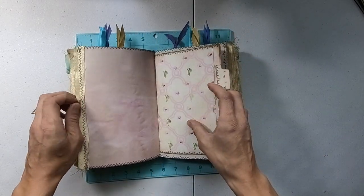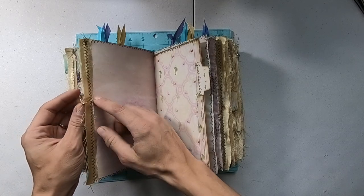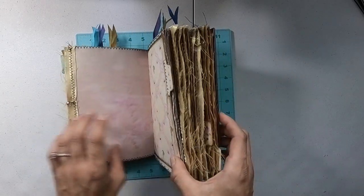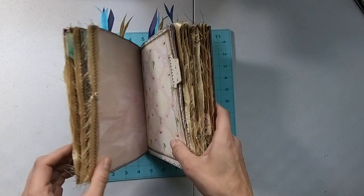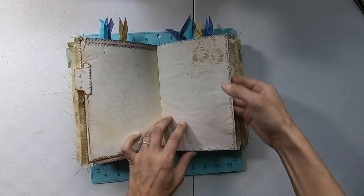I also have these little beads — it's a bulb pin with a couple of little beads on there. Those are mixed around. Here's one, here's one, and I think there's another one up on the top. I have stenciling throughout as well.